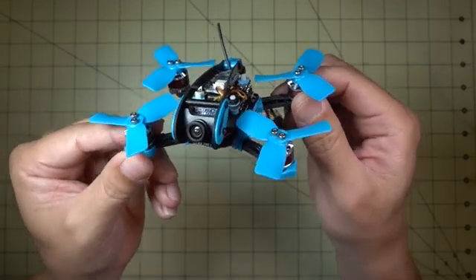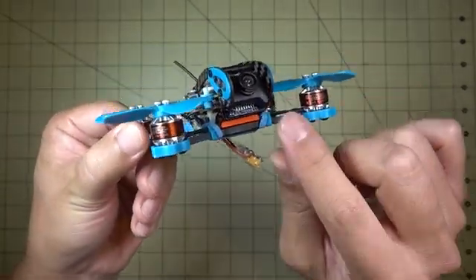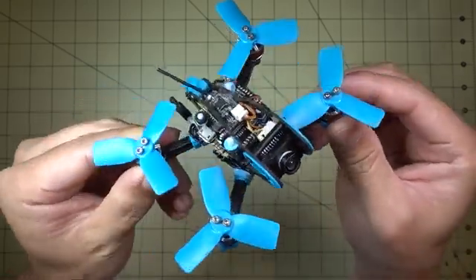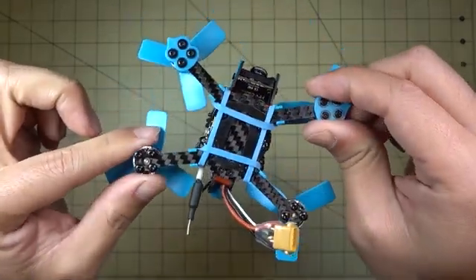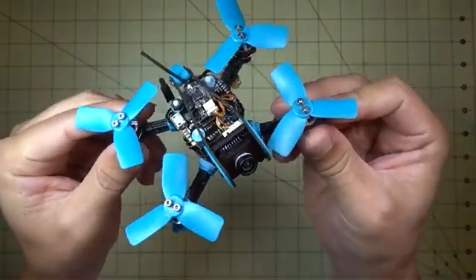The components in here are very good. Let's talk about the frame first. The bottom plate is 3mm thick. Even though the arms are a little bit skinny, I think this is going to hold up really well in a crash. It's going to be very durable.